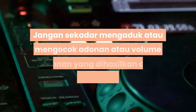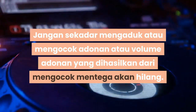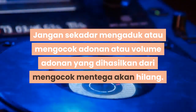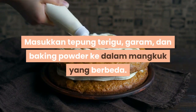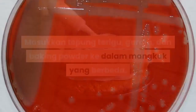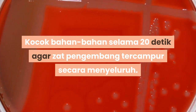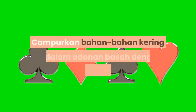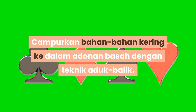Masukkan tepung, garam, dan baking powder ke dalam mangkuk yang berbeda. Kocok bahan-bahan selama 20 detik agar zat pengembang tercampur secara merata. Campurkan bahan-bahan kering ke dalam adonan basah dengan teknik aduk balik.